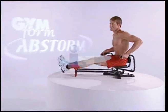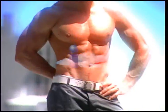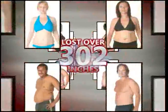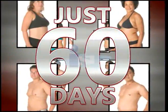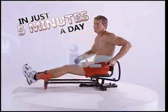For the first time ever, you'll love your ab workout, and you'll definitely love the result. Stay tuned as the Abstorm story will take you to the hottest gym in Hollywood, to the first-time users at Venice Beach, to the inspiring secrets of 21 people who lost over 300 pounds and more than 302 inches using the Abstorm system in just 60 days. Stay tuned to find out how their story can be your story — how you can lose more inches, more pounds, in just five minutes a day.